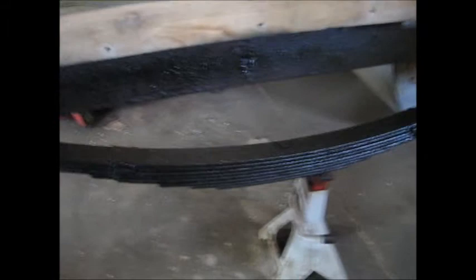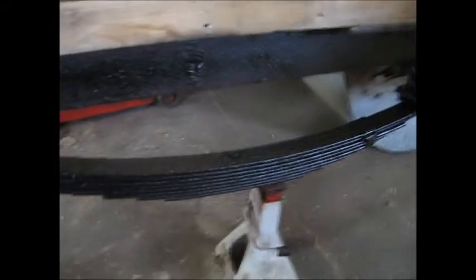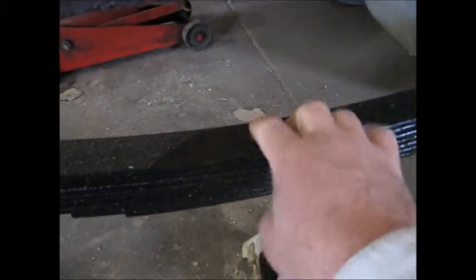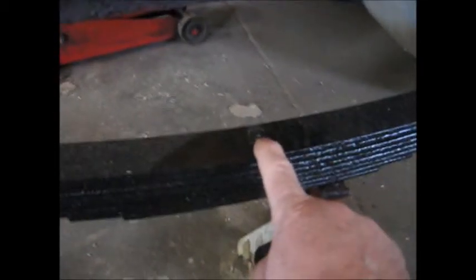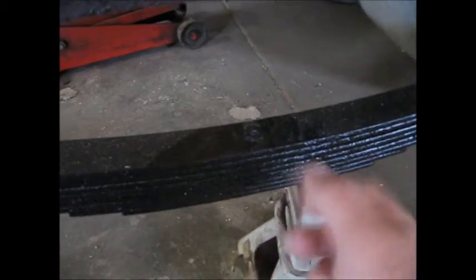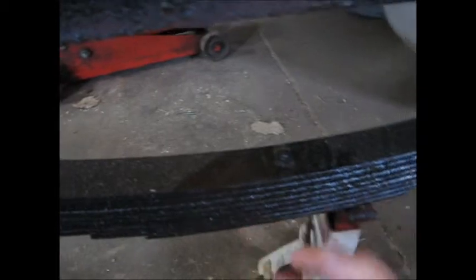Here are the springs. We got them all cleaned up, wire brushed off, and painted up. Here's that pin — it's kind of dusty. This pin was in the other direction; that bolt was on the bottom. So we had to spin that around, put a clamp on it and spun it around.